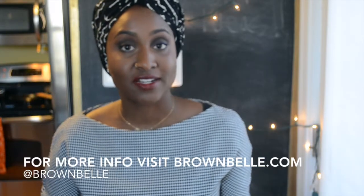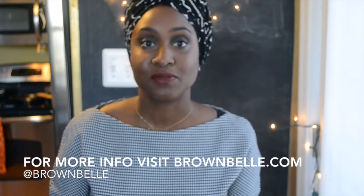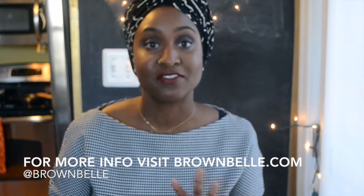If you visit brownbell.com, I'll have the recipes that I've used and also some other ideas for what types of infusions you can make.